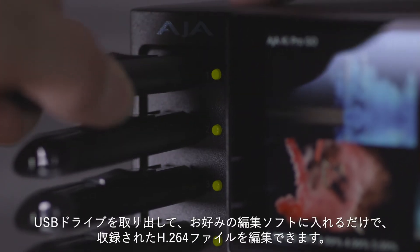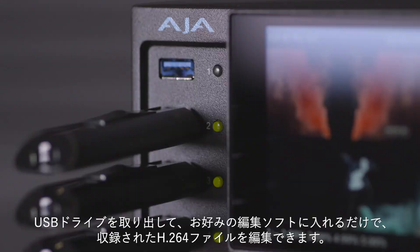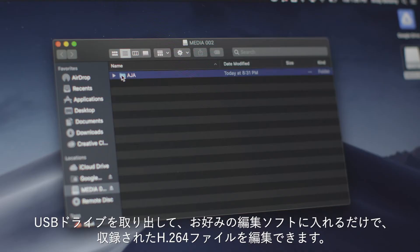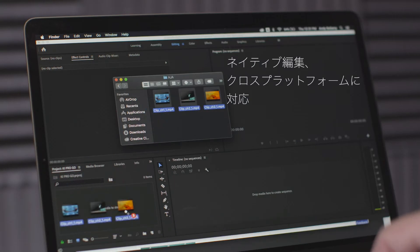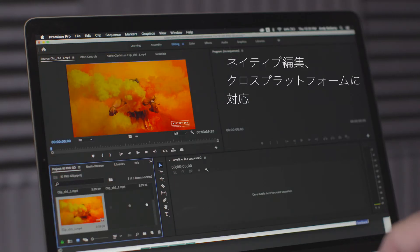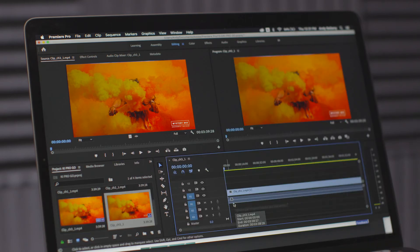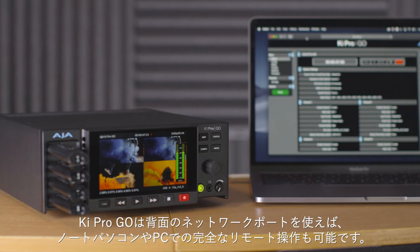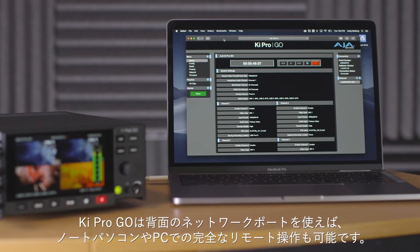When you're ready, simply remove the drive and insert the USB media into your NLE of choice. The recorded H.264 video files are ready to edit. Keypro Go also offers full remote control of all functions via the network port on the rear using a laptop or PC.